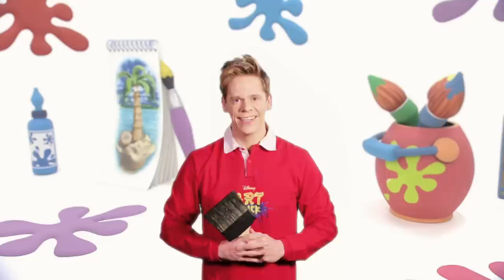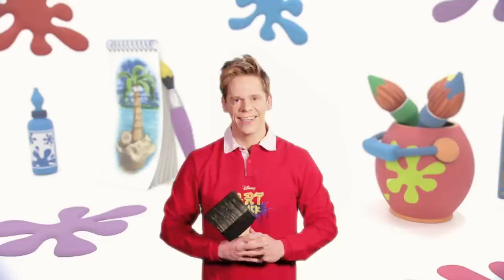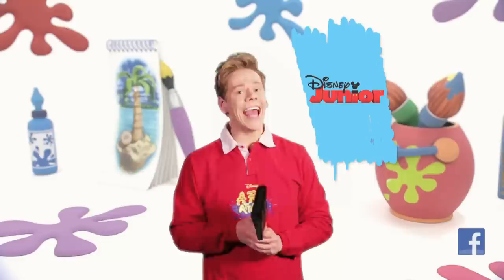Now that's what I call pink perfection! To add detail, you could shade the little tentacles and ears so your maraca looks even more perfect. Thanks for watching! If you want to watch more Disney Junior shows, click here. To watch more Art Attacks, click here. Of course, you can subscribe by clicking this button down here. We'll see you soon — stay creative!